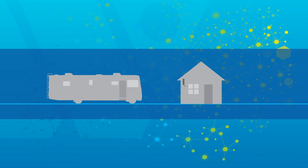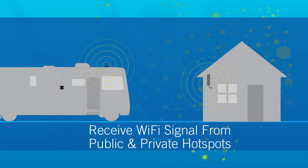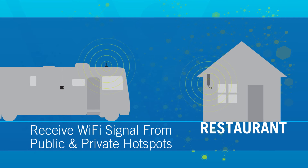Here's how it works. The WineGuard Connect receives Wi-Fi signal from public and private Wi-Fi hotspots, such as at your RV park, rest stop, restaurant, or a retail store.